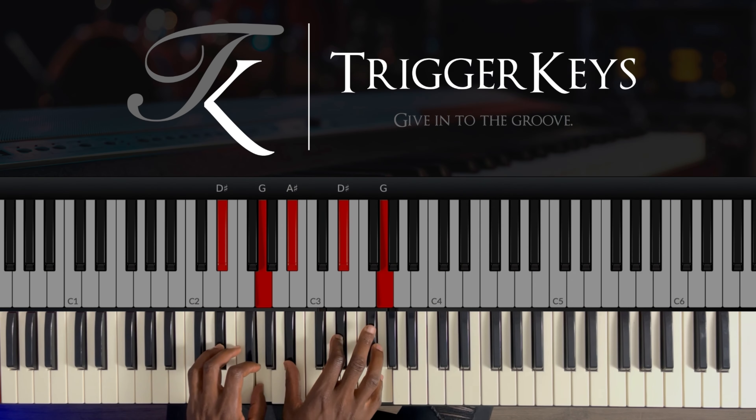The second thing is to analyze so that you understand where we're coming from. The question you should ask yourself is: why did he play this movement, and where is this movement going? If you take your time to analyze, you will find out that he played this movement because he was going to the two.